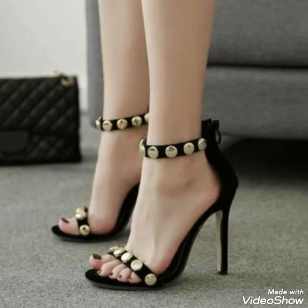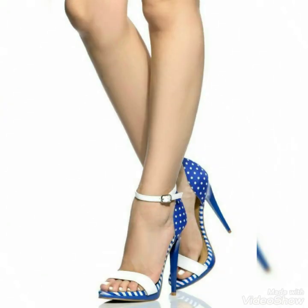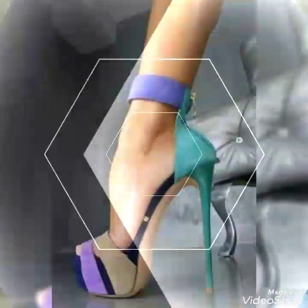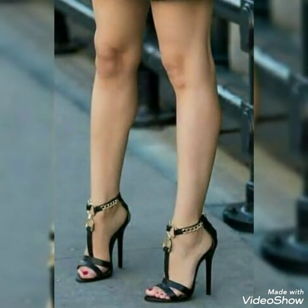I always try my best to bring you useful content and ideas, so don't forget to give your feedback in the comment section about how you liked the video and the designs. Also suggest in the comments which type of content you want to watch on my channel. Goodbye friends, see you soon with another beautiful video about high heel sandals for ladies.